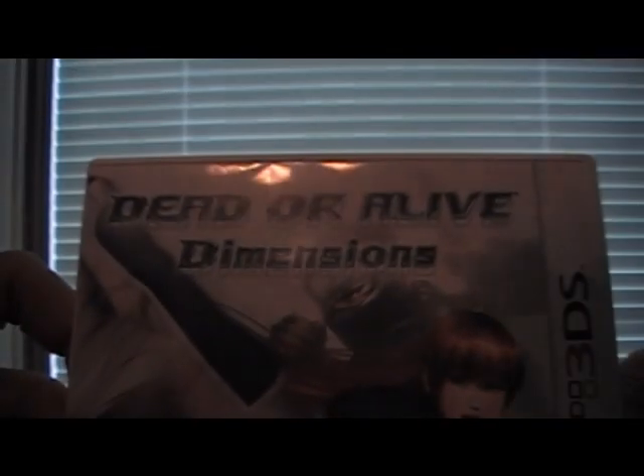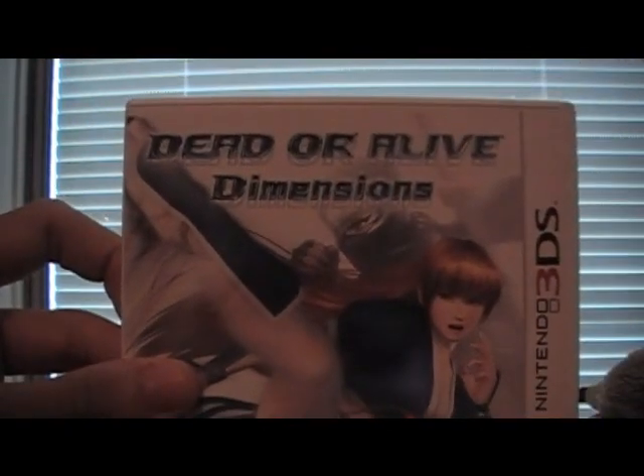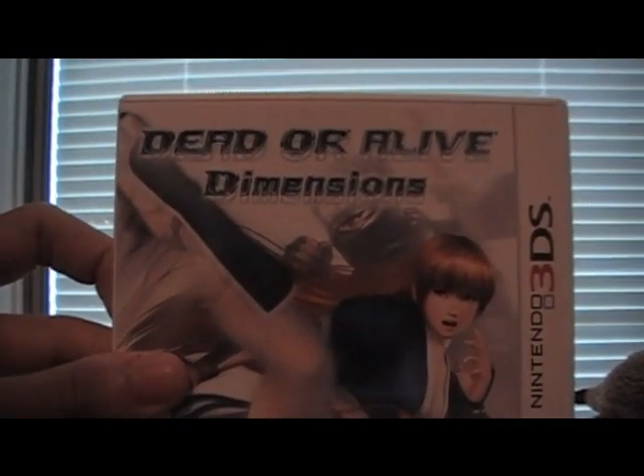Thanks for watching. Sorry if some people didn't want to see that. There are a lot of dimensions to the game. Stay tuned for a walkthrough later. Thanks for watching everyone — KabonaMighty456 signing out. Peace everyone, I'll talk to y'all soon. Later.